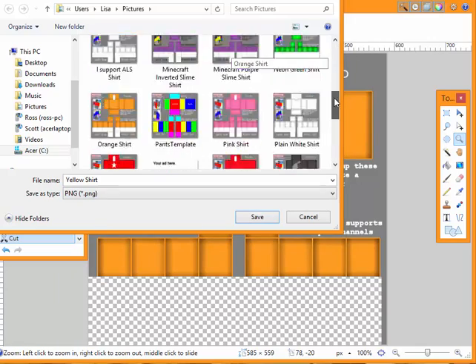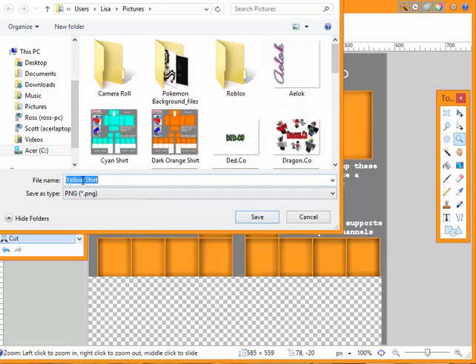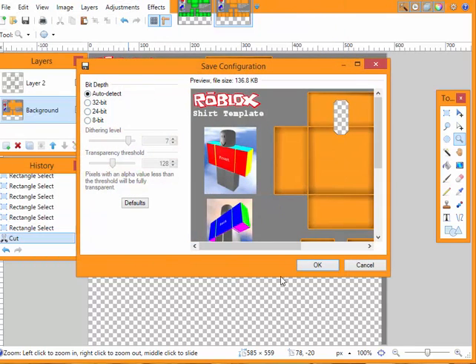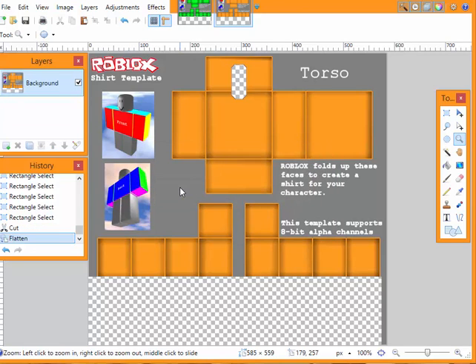And that's pretty much how it works — when you go to save it, this is actually orange, so I'm going to do light orange. And then when you go to save it, save. That's all good. And then they will ask you to flatten it. You have to flatten it or it will not be accepted when you try to upload it to Roblox. So you have to go flatten, saved, done.